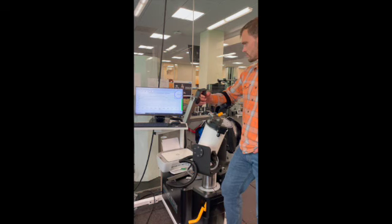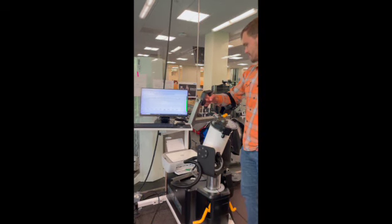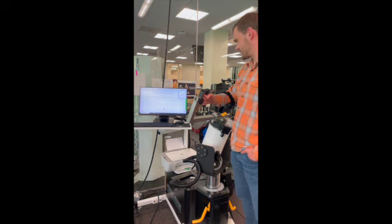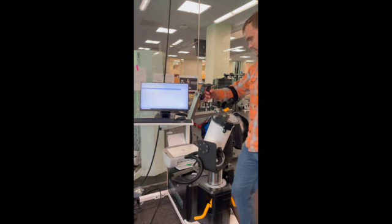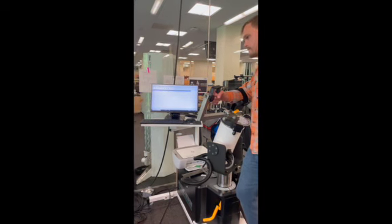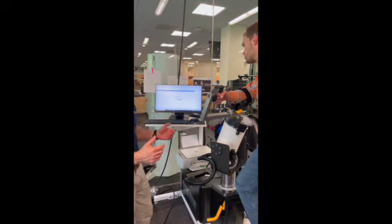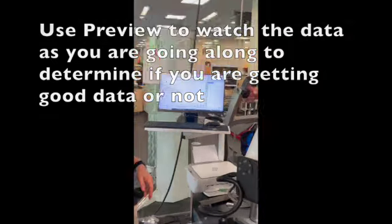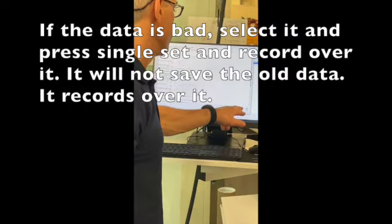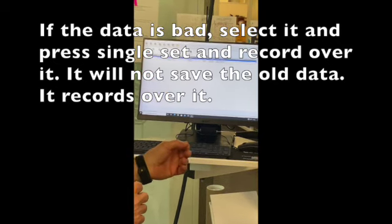NBA teams have been buying these machines, and recently players have grown large enough that the arm length is an issue — one team requested five centimeters more. To test the other side, click Left, flip the subject around, and collect data. The system typically collects both sides. If you haven't done both sides, it will prompt you asking if you're sure you want to skip. During testing, you can preview data as you go, and if you don't like a set, click on it, press Single Set, and it will re-test and overwrite the old data.